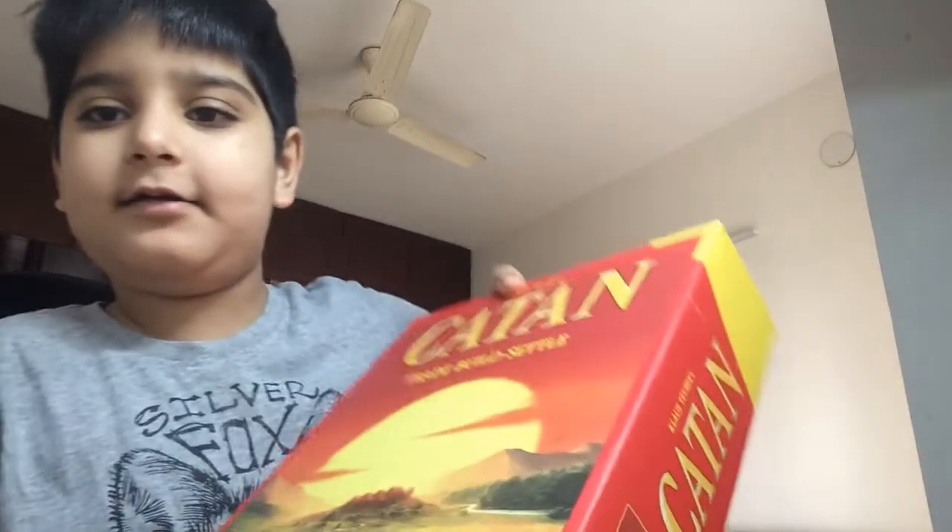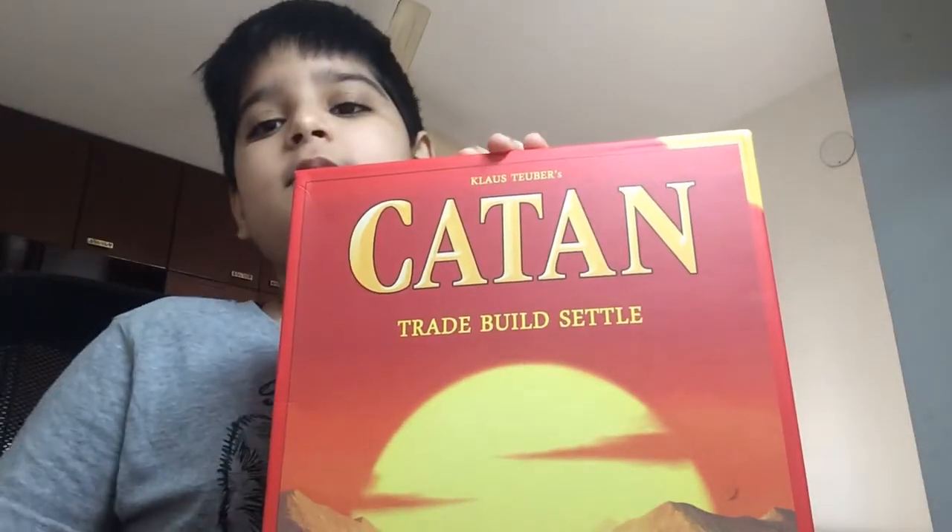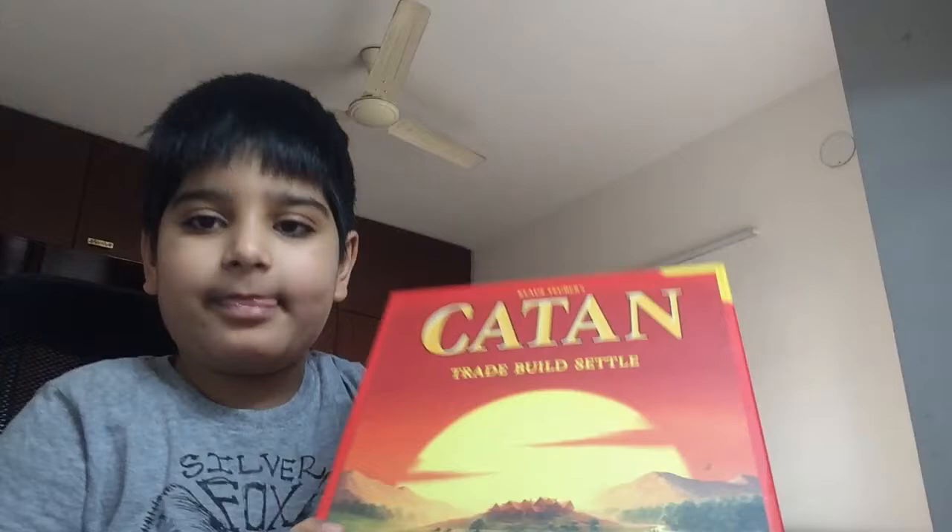What's up Numan Gaming, I'm Suman Kappa. So today I'm gonna unbox my new toy. This game is called Catan, so let's start unboxing.